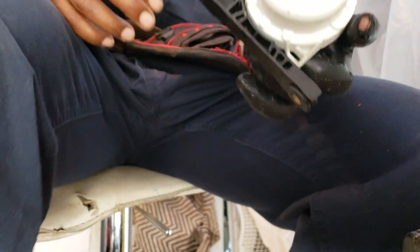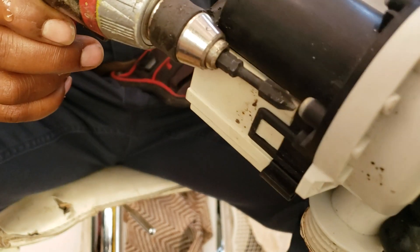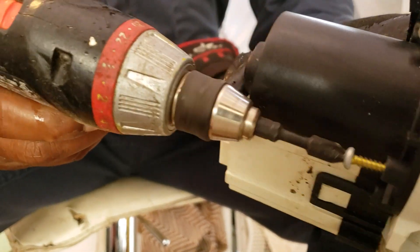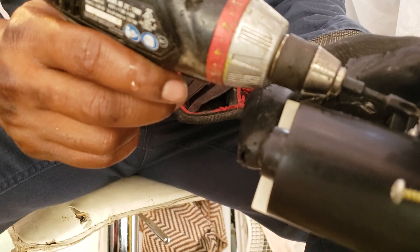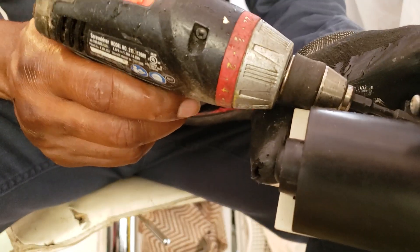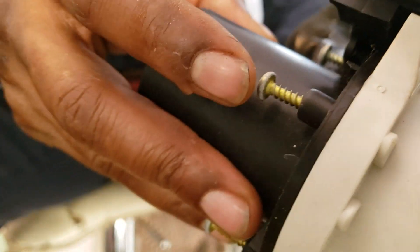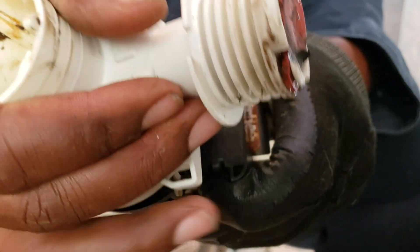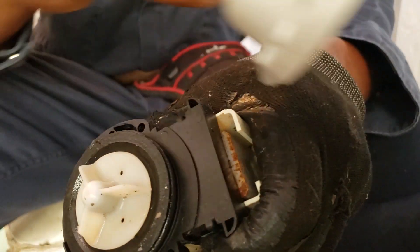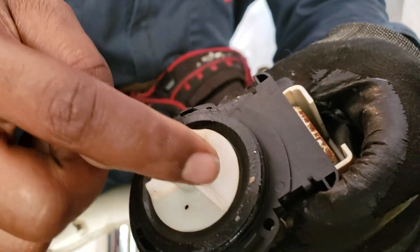Now we're going to start on taking the pump apart — we're going to remove these screws. If this is your first time doing this, it's a good idea to take a picture of the pump, so if you forget how to put stuff back together you have a reference. There are different angles — all this stuff can be put back together and you want to keep it close to factory as it was originally installed. I do have a video on how to test pumps, but here's another one. Basically, you want that bounce action.